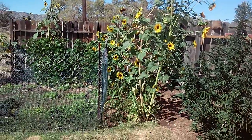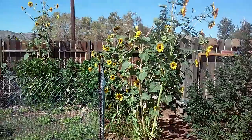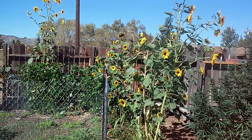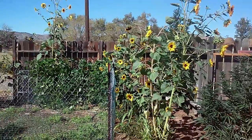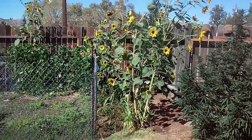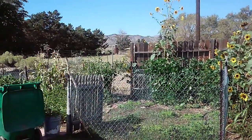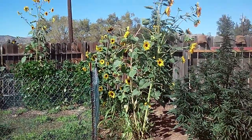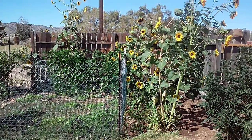Look at all those sunflowers — there's one big one in the back that's close to ready for taking down so I can start drying the seeds. They're black seeds, and these are Hopi sunflowers, so they help to remove certain kinds of heavy metals out of soil. Especially lead.